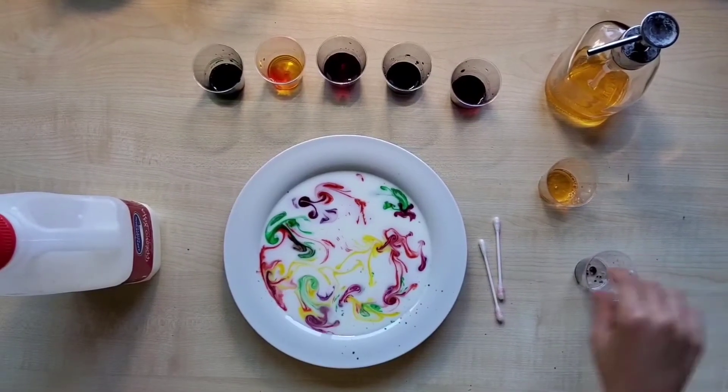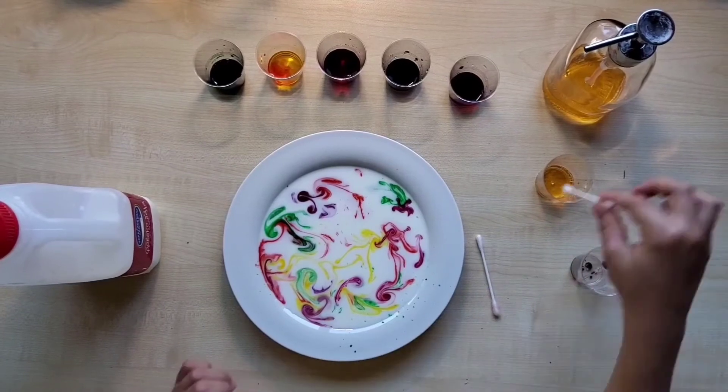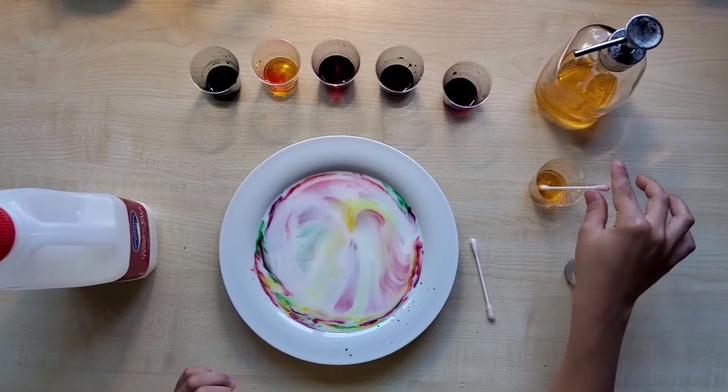After that, with your cotton swab, you're putting dish soap in the color. What a nice effect it made.